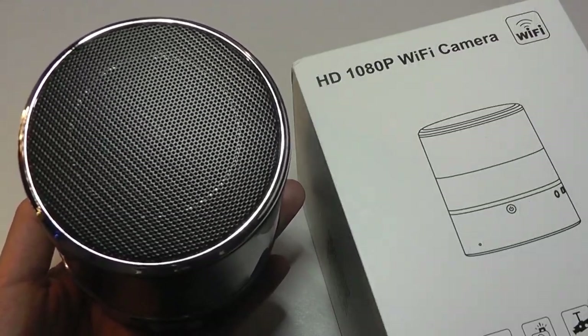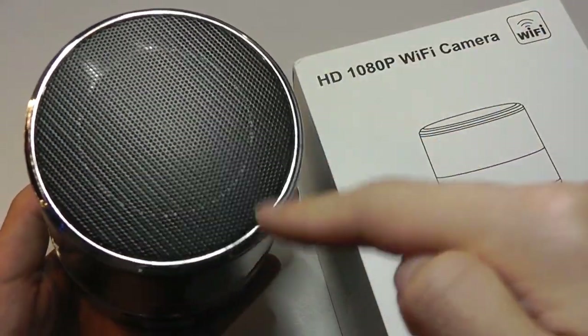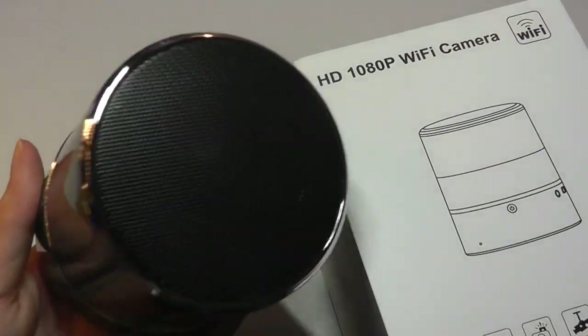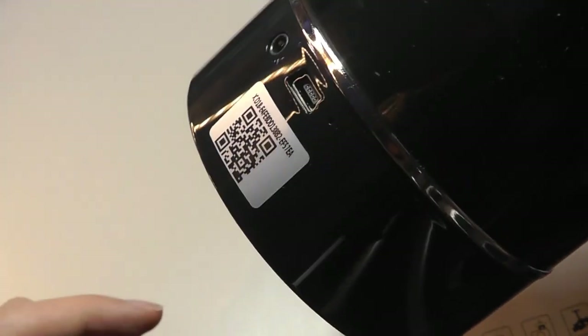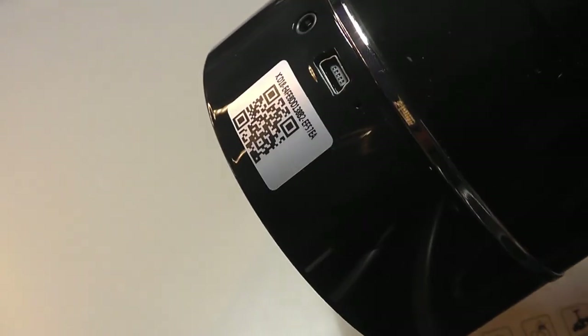The speaker itself is made entirely out of plastic, including the chrome accents. We have the grill on the top just for the sound, and on the base is where we have a dedicated power switch. There's also a mini USB used for charging. And if we look really closely against this transparent plastic center, we can see the camera lens there.